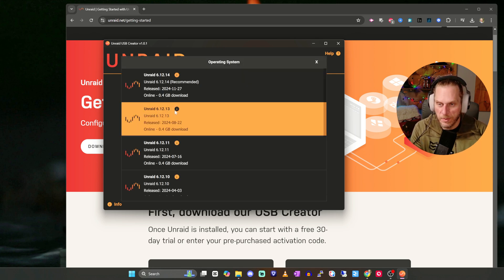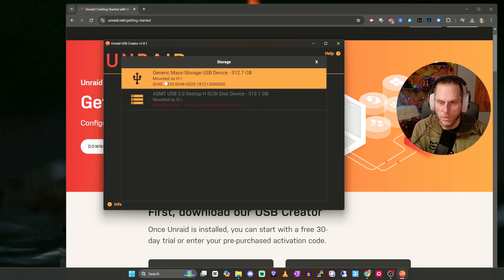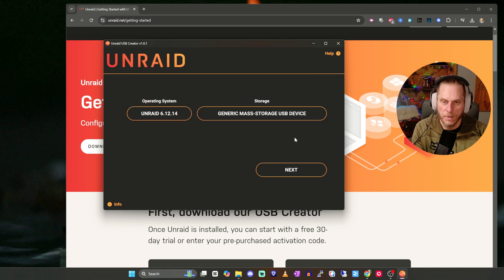Once you get the Unraid USB Creator installed and opened, make sure you're running it as administrator. On Windows, right-click and select Run as Administrator and hit Yes. Once it opens, you have a couple of options — and now is a good time to plug in your USB drive if you haven't already. Choose the operating system; I'll go with the latest one. Then choose your storage and select your USB stick, and hit Next. Once it creates the USB, plug it into your NAS and make sure you go into the BIOS and boot from the USB.